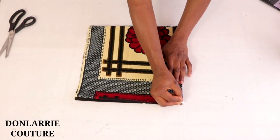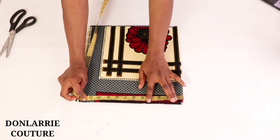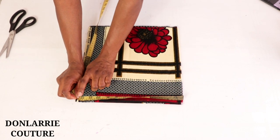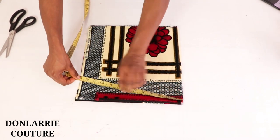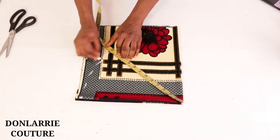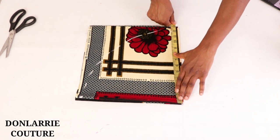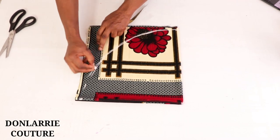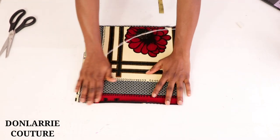This point will be the center of the circle, and from there you're going to be measuring outward. If you're making the smaller size, mark 10 inches; for the medium, 12 inches; for the largest, 14 or 15 inches. Here we're going to be marking 12 inches all the way around, then cut it out.